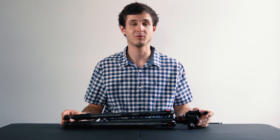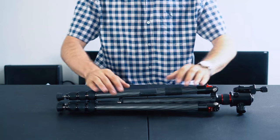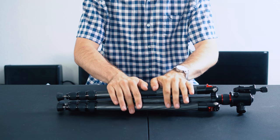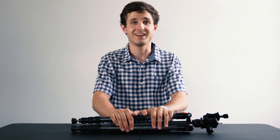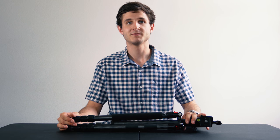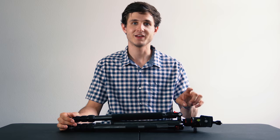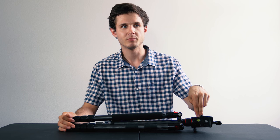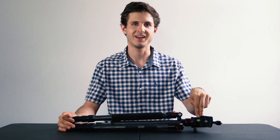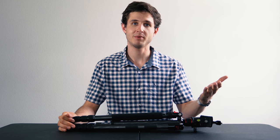Tripods, especially for video, have to be really sturdy. What the carbon fiber material allows this tripod to achieve is incredible sturdiness with a reasonable weight. Here's some observations I've made about the tripod starting with the top. Most videographers that use this tripod will probably want to remove this ball head here and replace it with a proper video tripod head.